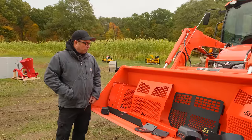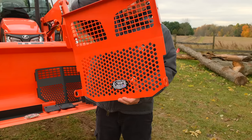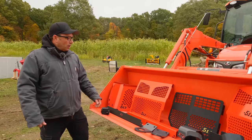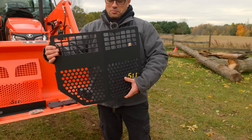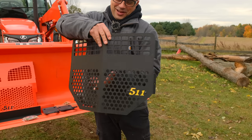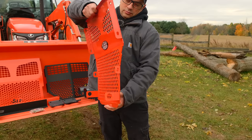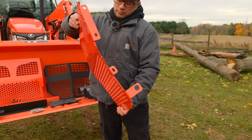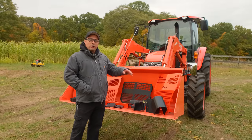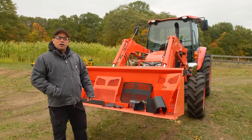Next, we have a front grille guard for the M Series tractors. This is what we'll be installing today, along with side guards that wrap around the side and protect the headlights and the front sides of the grille. There's also one for the John Deere 2032 and 2038 in a textured black finish, and finally a guard for the new LA526 loader on the L3302, L3902, some L2501s with the new loader, and the L3301. It's a direct bolt-on — no drilling required and all hardware included.